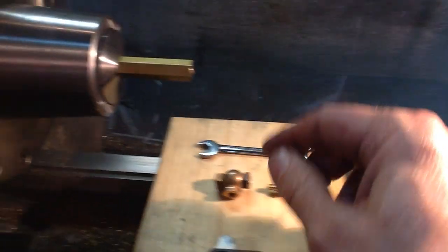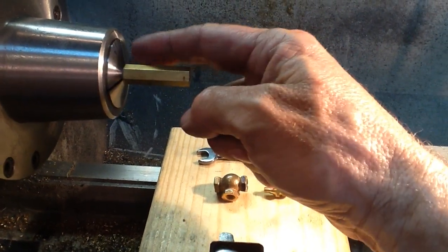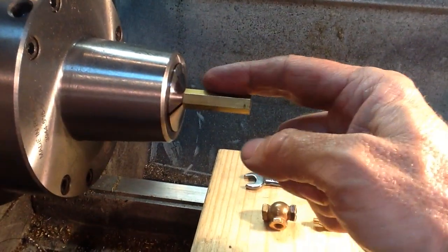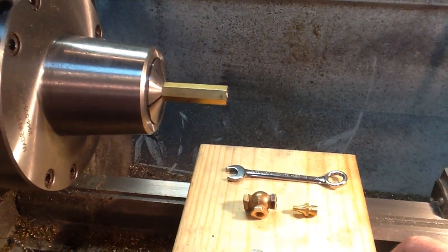As you can probably see, I'm all anxious to go for the next one. I've got a 5C collet chuck here, and I've got the 3 1/8 inch hex bar stock brass that they give you.